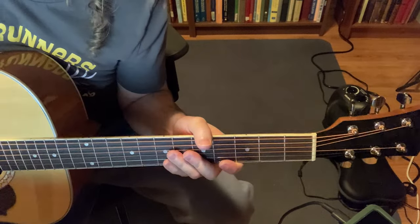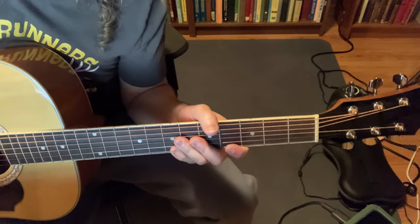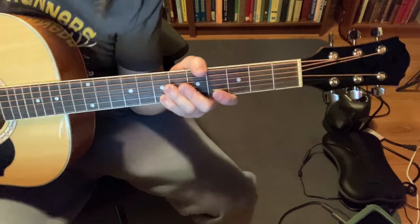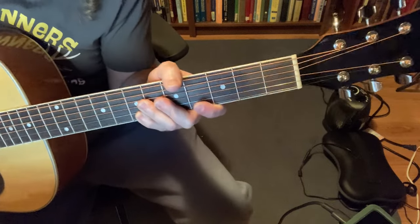In this video, I'm going to show you how to play Linger by the Cranberries, and this is for beginners. This is like my version — I've taken tabs from the internet and kind of transformed them to make them my own.